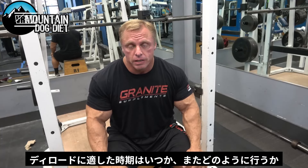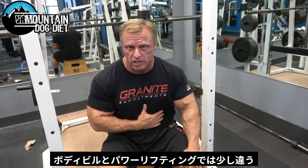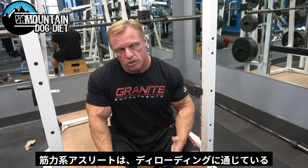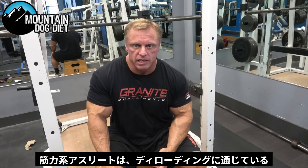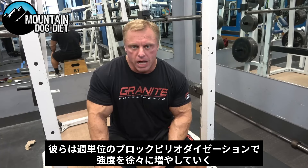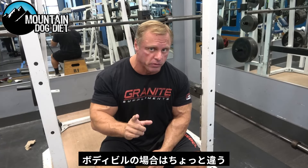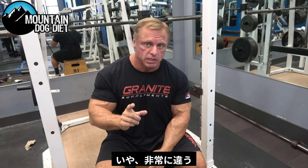When is the right time to deload and how do you do it? It's a little different in bodybuilding. I'm no expert in strength or powerlifting, and most of the really good work I've seen on this subject was in strength athletes. They had blocks where they would gradually increase their intensity. Bodybuilding is very different.